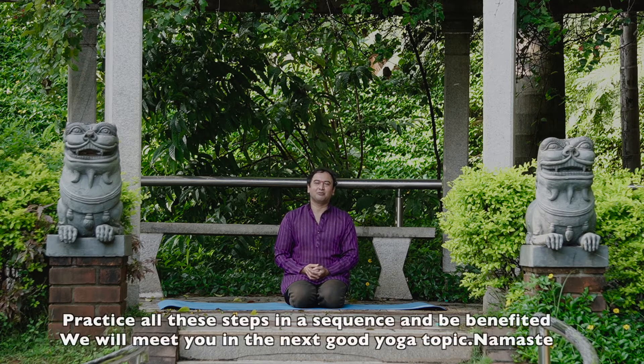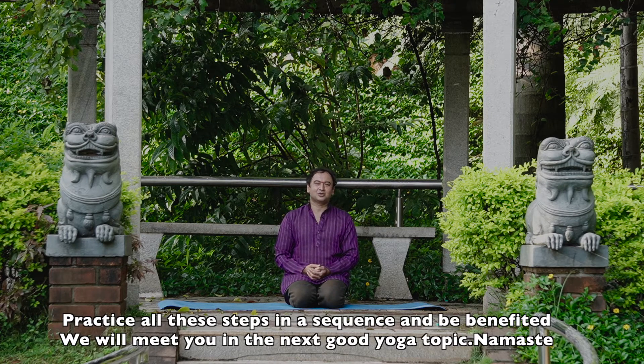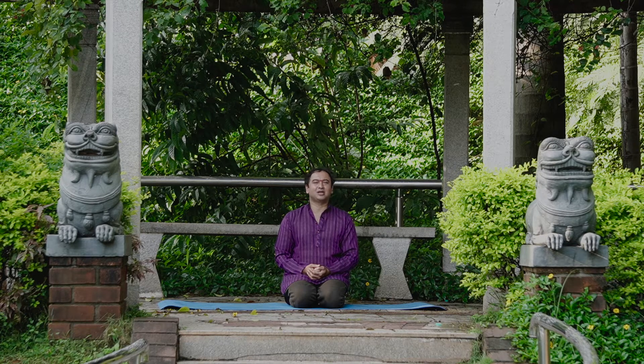Practice all these asanas in a sequence and be benefited. We will meet you in the next episode with a good yogic topic. Practice all these yogic asanas in sequence and gain the special benefits. Until then, Namaste.